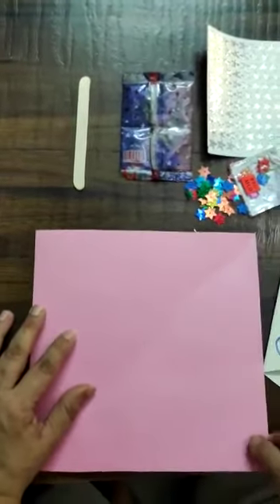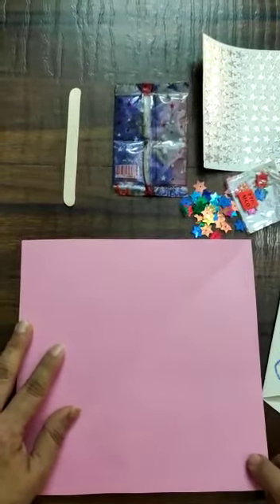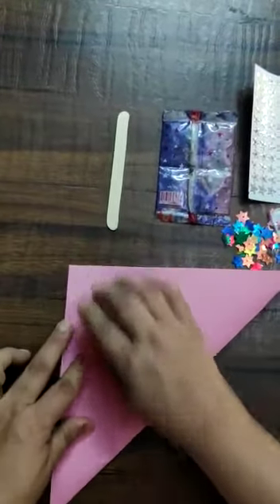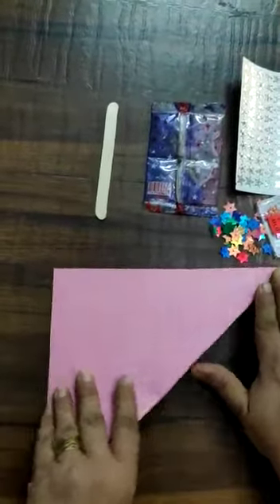First of all, you will hold this corner of the square sheet and you will turn and join this corner to the other corner of the sheet — this way. Now you can see a triangle here.